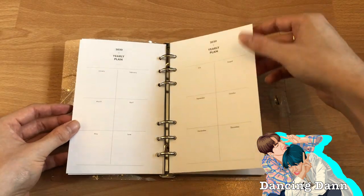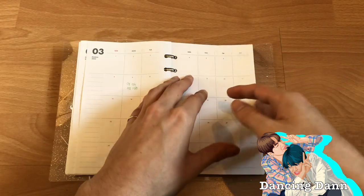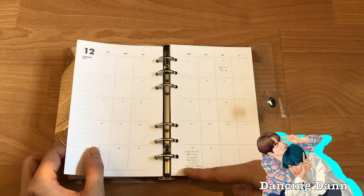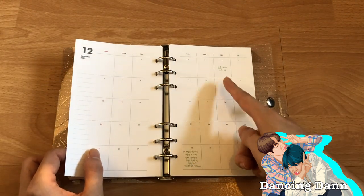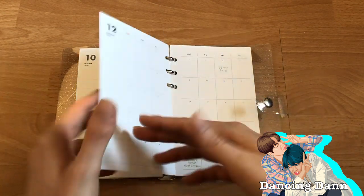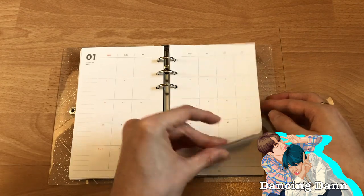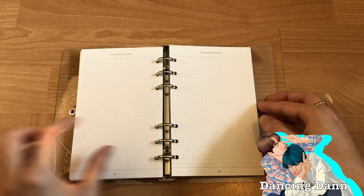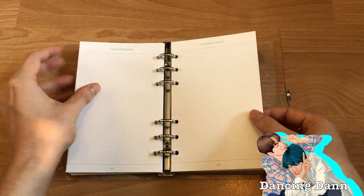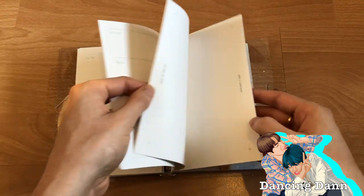Let's go through it quickly: there's a year planner, then monthly planners for February through December. You actually get a message from the members on their birthdays — so here's Jungkook's birthday and Jin's, and then Jimin's. They actually wrote a message on their birthday page, which is cool. Then we got January 2021 and some empty writing pages.